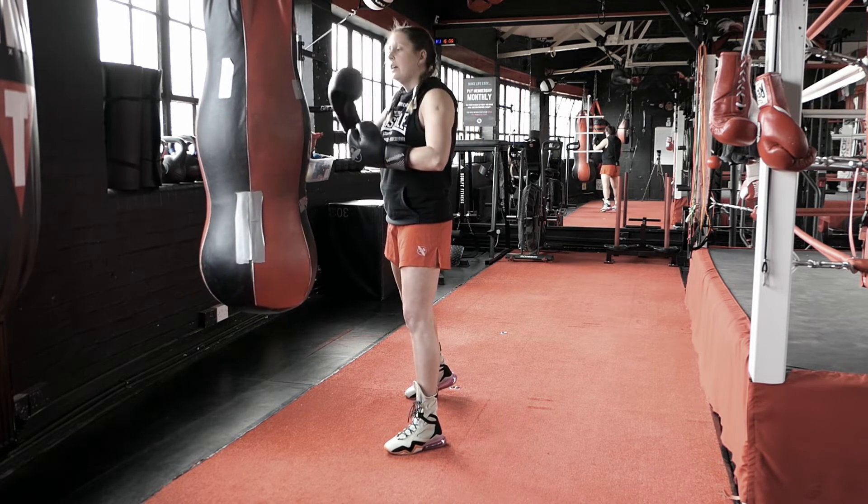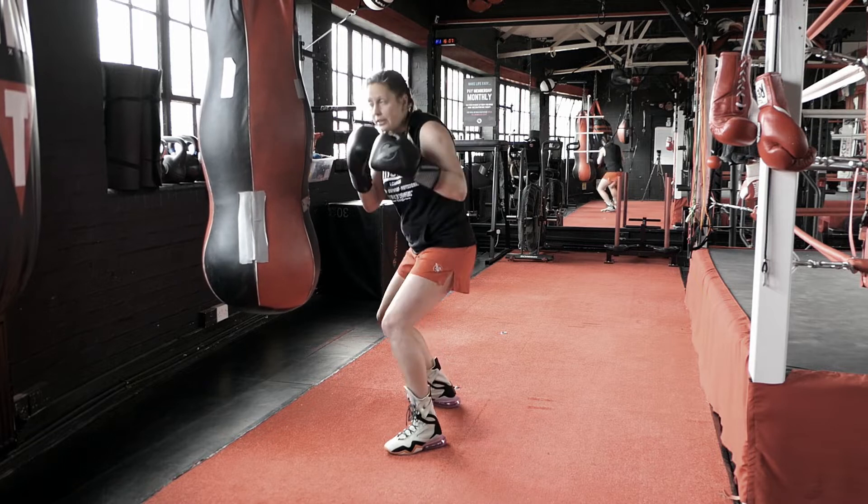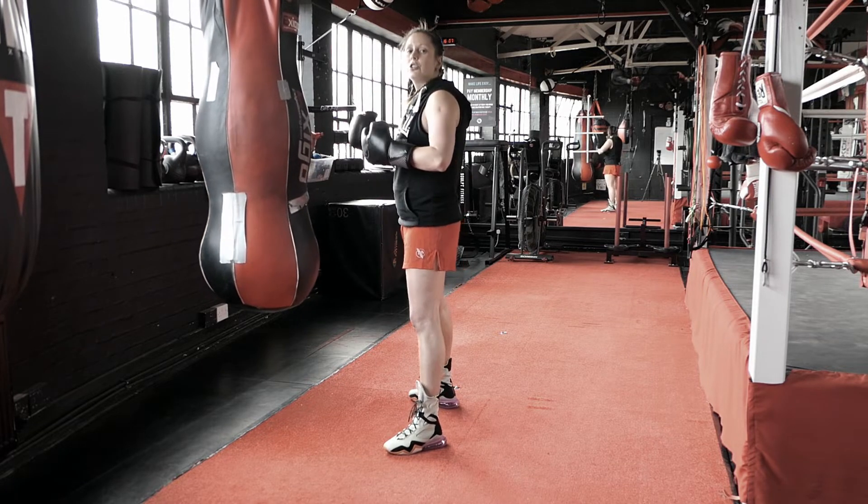We can do this on the other side, we could throw another punch after this — it doesn't have to be a hook. It can be an uppercut, a bodyshot, or a cross.